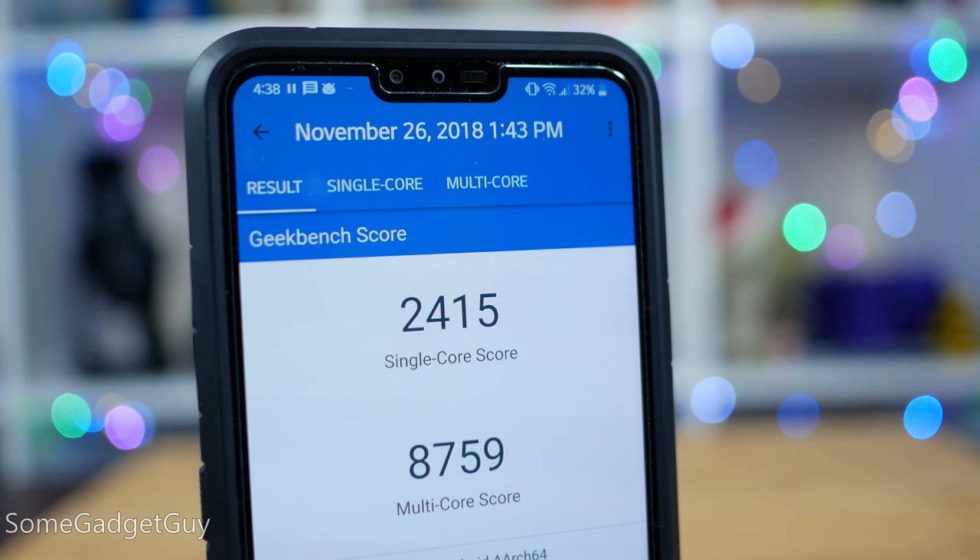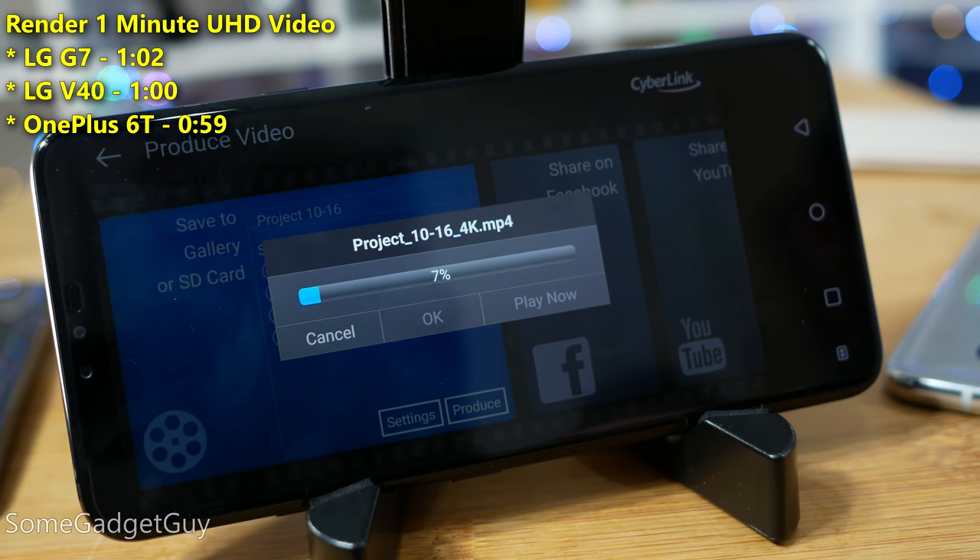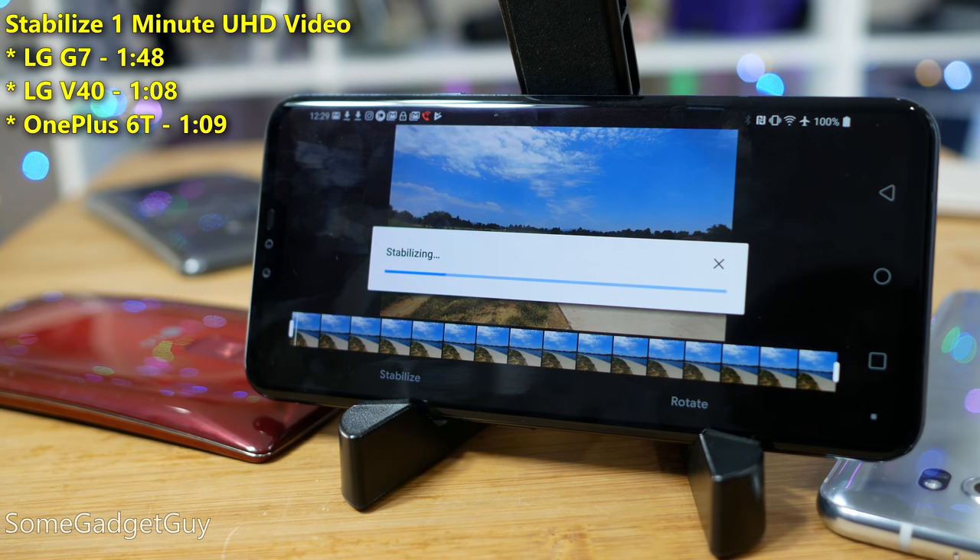We get some pleasant improvements looking at performance. Checking out Geekbench, the V40 outperforms the LG G7 and is within spitting distance of the OnePlus 6. The V40 renders video faster than the G7 and is within margin of error in a video stabilizing test. For work, content creation, and editing — all the things LG is highlighting with this release — the V40 lives up to those claims.